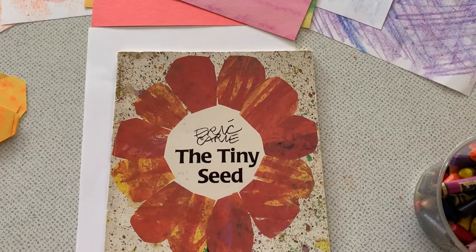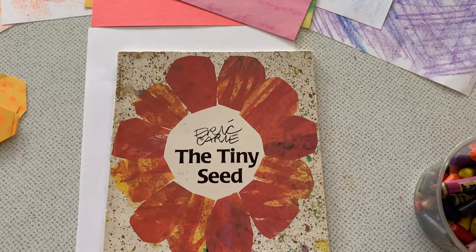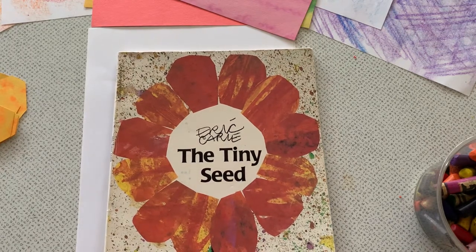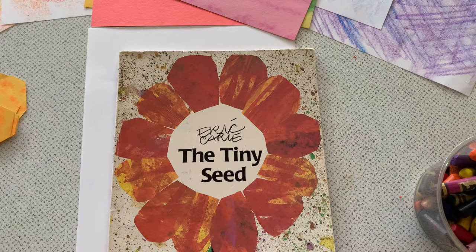Today we're going to learn how to collage like artist and story writer Eric Carle. Eric Carle uses a unique style to create his art called collage. Collage is a style of art that is created by gluing different materials to a flat surface.